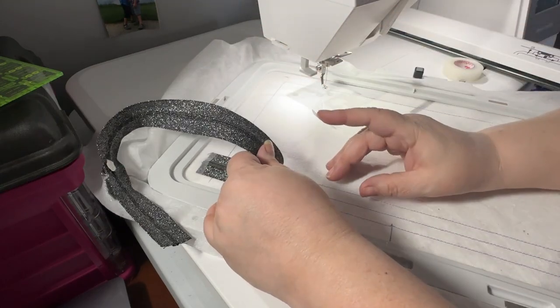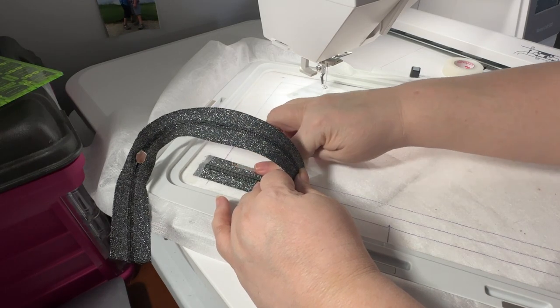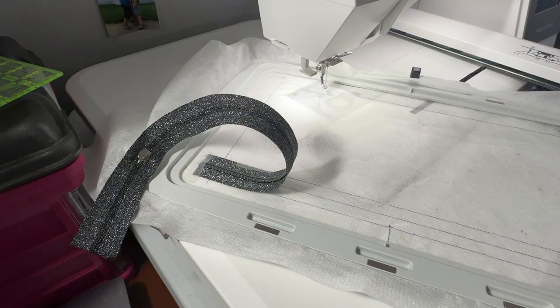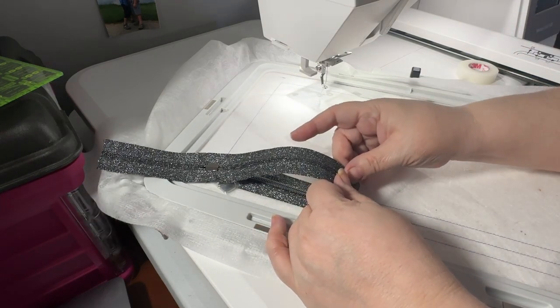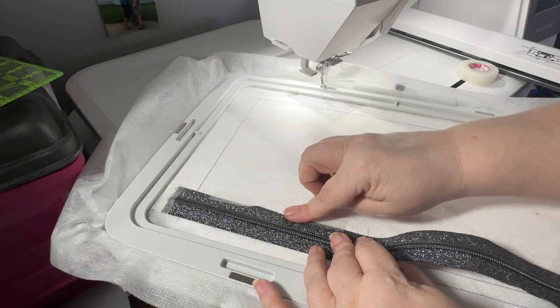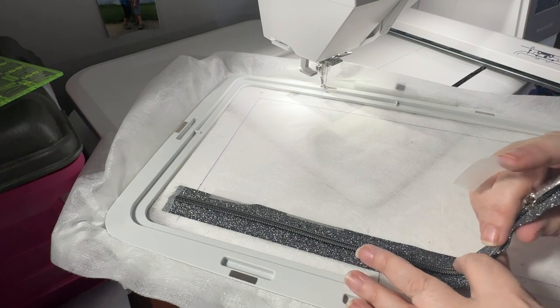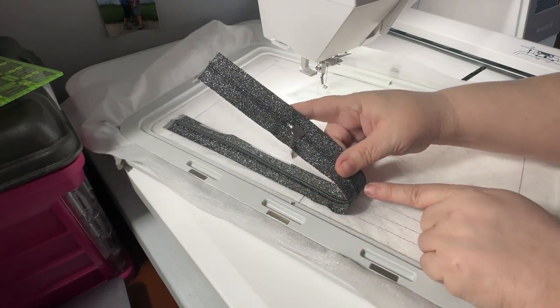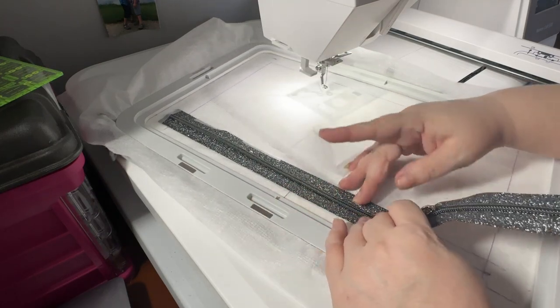I'm going to go ahead and overlap this and find that center mark. I can see it up close — it's the void where the zipper teeth fall apart. I'm going to line that up with that center line. This is using the number five zipper tape. Then I'm going to rotate my hoop around and follow that center line, rolling the zipper across the hoop and taping it every couple of inches. This is really hard because this hoop is so big — my arms barely can reach.